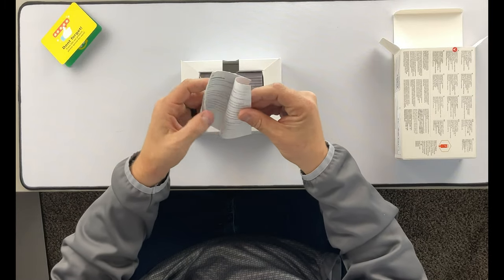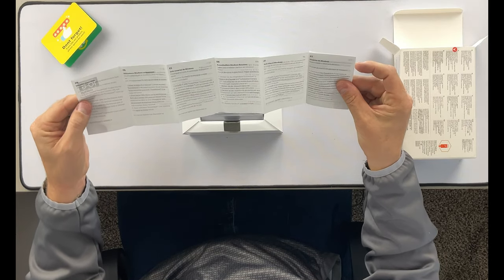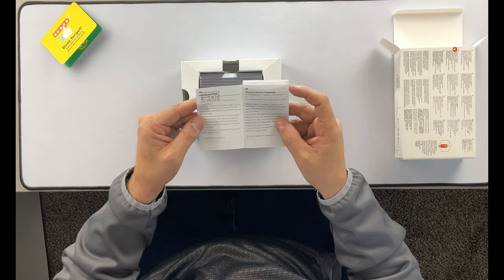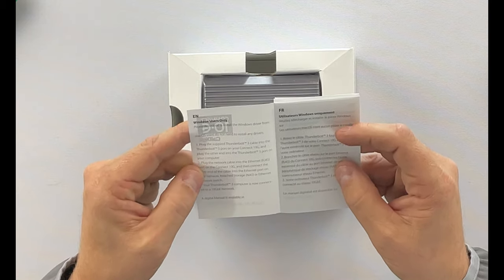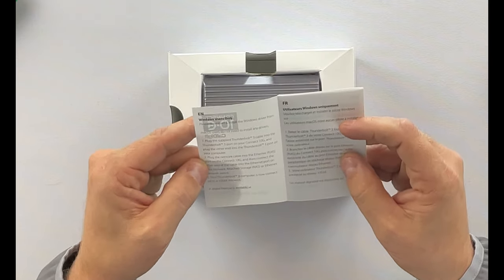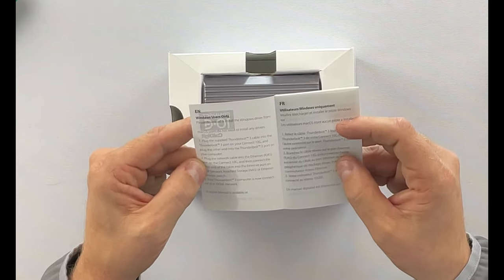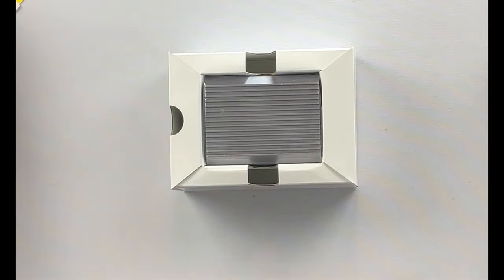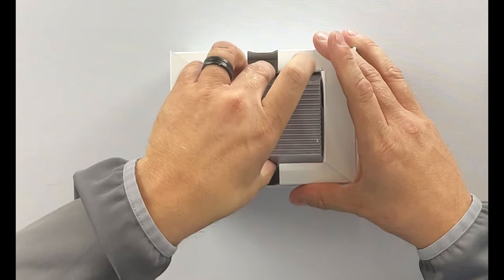Comes with a little quick start guide on how to set it up for the different operating systems. It says if you're a Windows user, you're going to want to plug the Thunderbolt 3 into a Thunderbolt 3 10 Gigabit port on your computer, plug the network card into the RJ45, and it should be good to go. It does say you need to install drivers. MacOS users do not need to install any drivers — hooray for that. I'm going to mostly be using this for the Mac because we already have Thunderbolt 4 connectors on there.